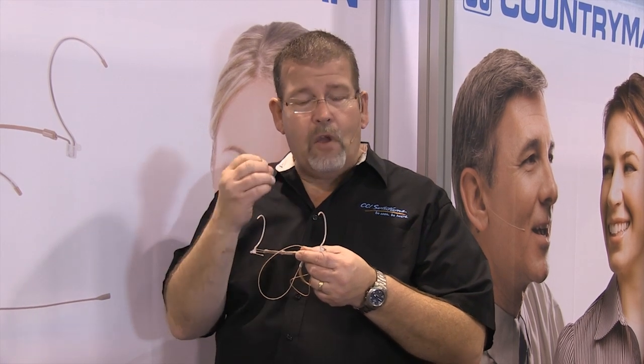With the double ear set connection it's solid, and if you have sweat or water or are using it outside, this connector won't short out due to moisture.